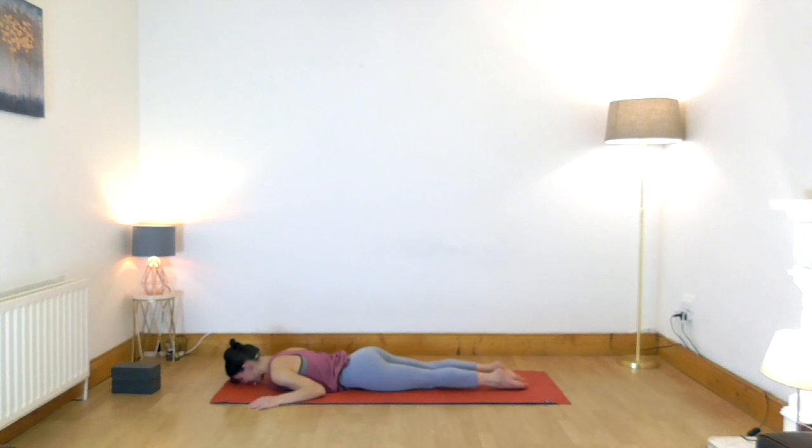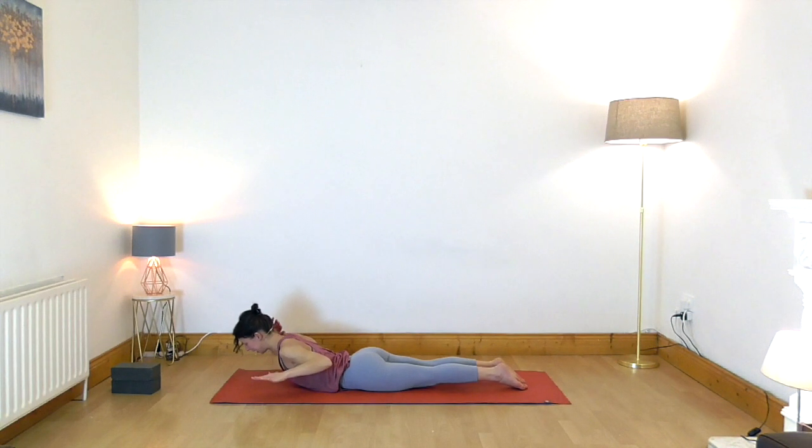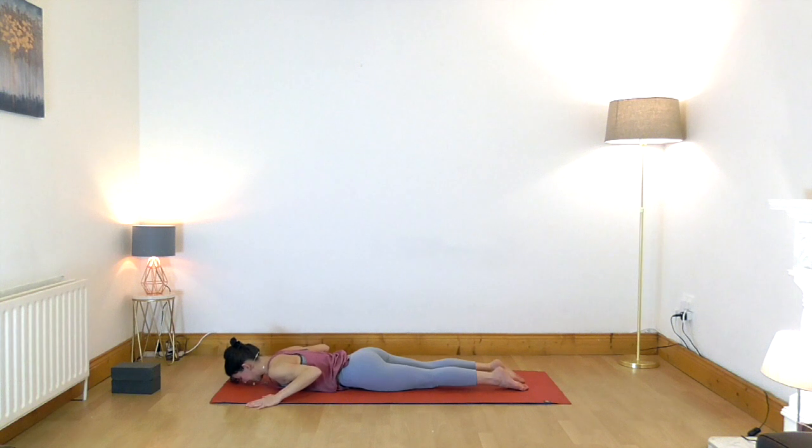Let's do it again. Press your feet into the floor, lift your hands, draw the bottom tips of the shoulder blades toward the center, lift the chest, lift the head. Keep your neck in line with your spine — we are not looking up, keep looking toward the top of the mat. Elbows are reaching back and slightly in toward the waist. Spread your fingers, take another breath, and release completely.